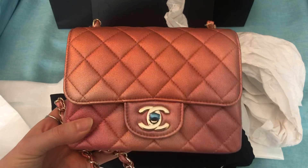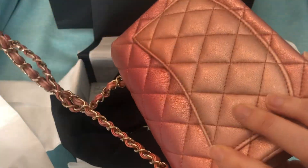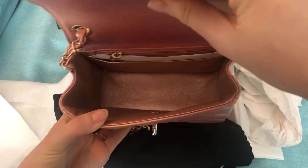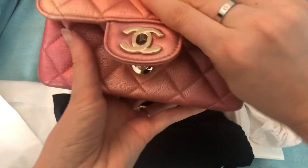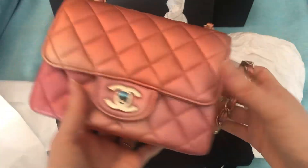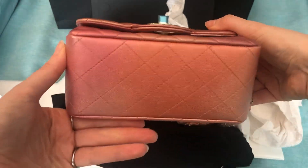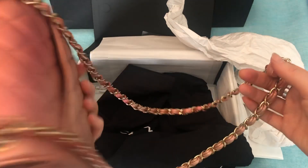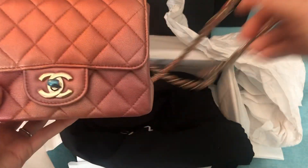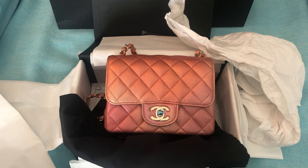Anyway, I'm going to keep this short — this is just an unboxing. I am excited to finally have a Square Mini in my collection. It's a style I've wanted for a while; I've just been waiting for the right one to come along, and I really like it. The colors in it are really pretty. Let me know what you think, and if you like this type of video, please consider subscribing. Also follow me on Instagram — my handle is fashionjunkie33. Thank you so much for watching, and have a great day.